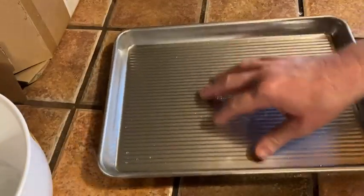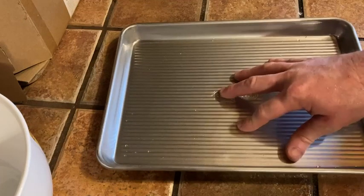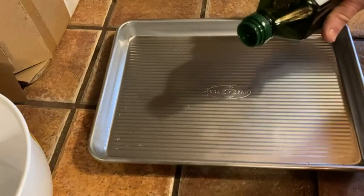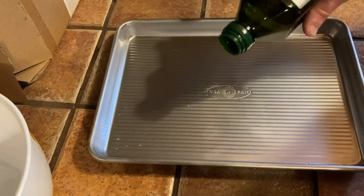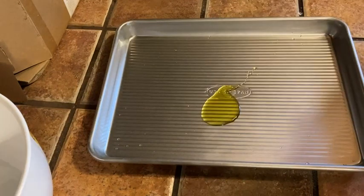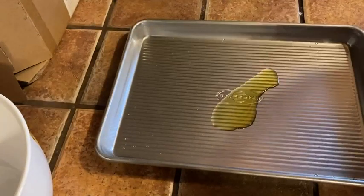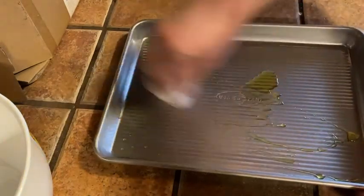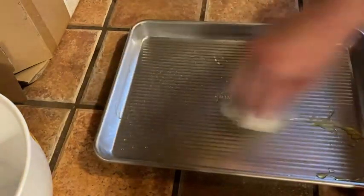I do need to grease this a little bit. It does have a non-stick surface so it might be okay, but I'm going to use some olive oil. I don't have any butter so I'm just going to pour a little bit of olive oil here and take a little paper towel and just smudge it around to get it wet before putting the biscuits on.